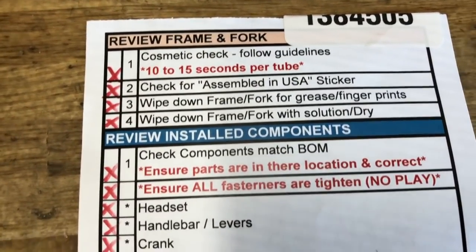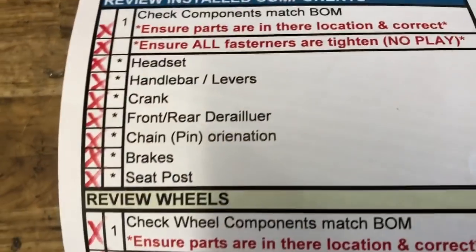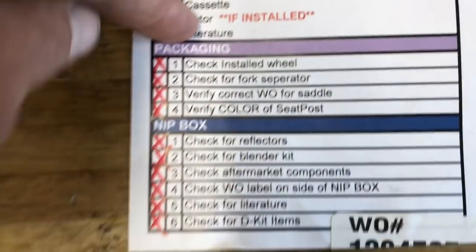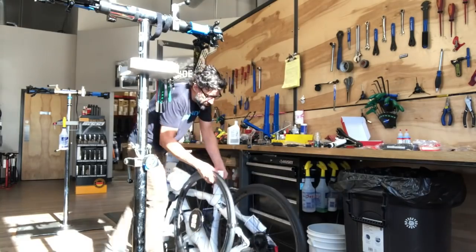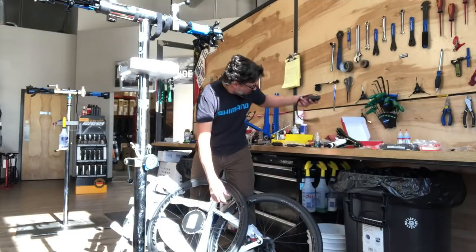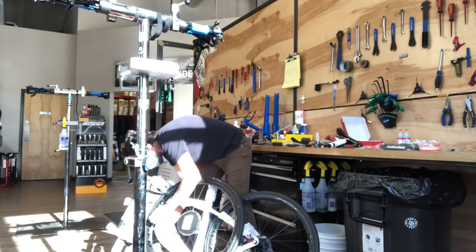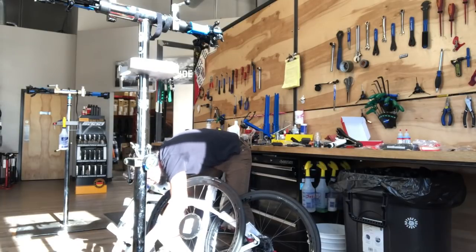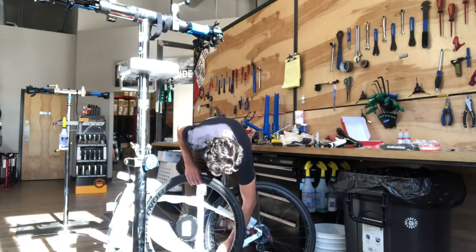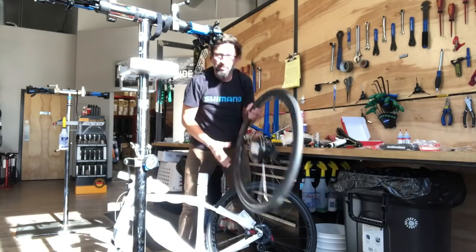There's a little checklist that they use when putting the bike together. All the Project One bikes are painted and all the parts and assembly are done in Waterloo, Wisconsin — pretty sweet. Just getting it all unpackaged and ready to put into the work stand. We usually keep all the velcro straps and pads because we do quite a few boxed bikes for shipping later on.